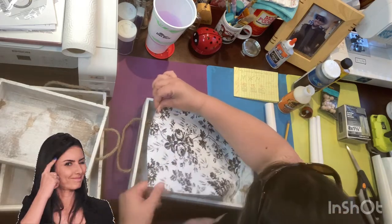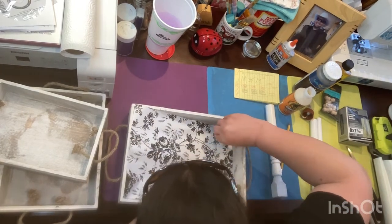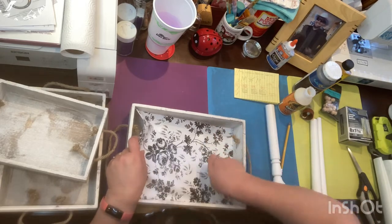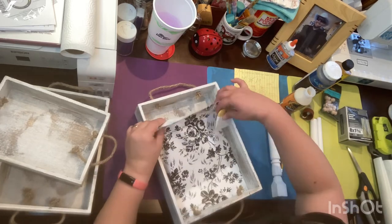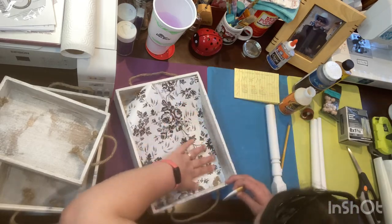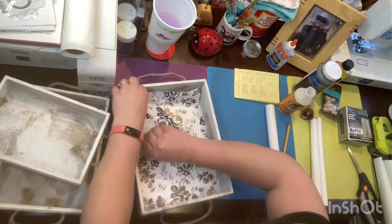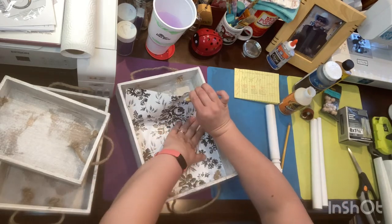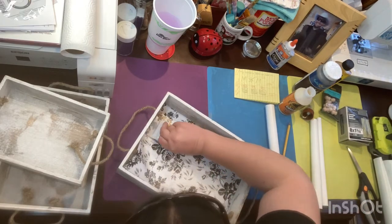Right now I'm putting in the shelving paper and using my little scraper for Cricut to smooth it all out. Unfortunately I do have a little bit of wrinkles, but you really can't tell, especially since things are going to be sitting on top of it so it won't really matter. It kind of aggravated me a little bit because sometimes I can be a perfectionist and I want everything I make to be higher quality.